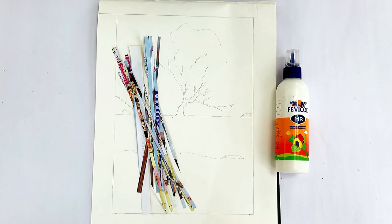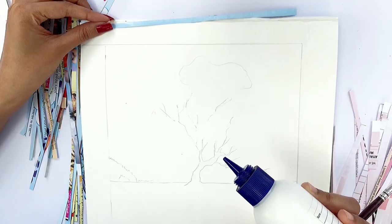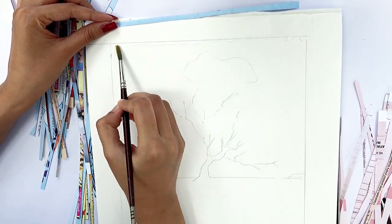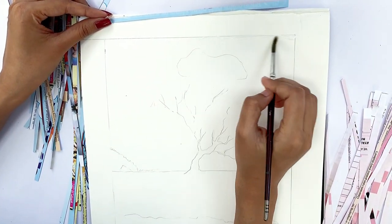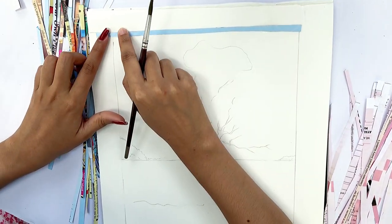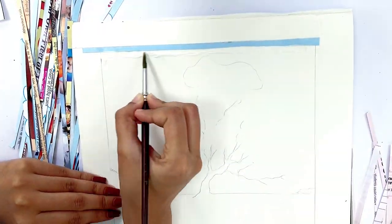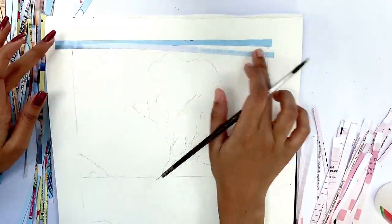To make a paper collage you need magazine papers or craft papers and fevicol. To begin with, apply glue on paper and spread it with a paintbrush — this will keep your work tidy and clean. I have cut long magazine paper strips according to the color scheme of my reference, and stick the strips accordingly.